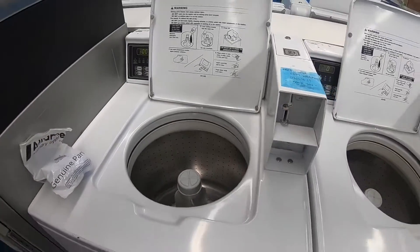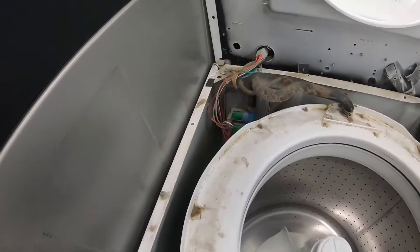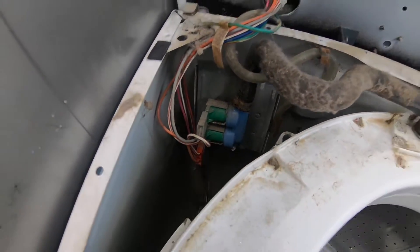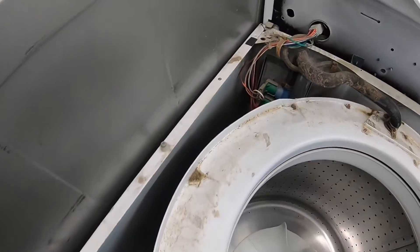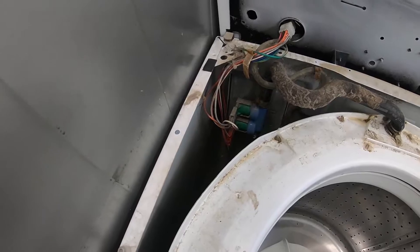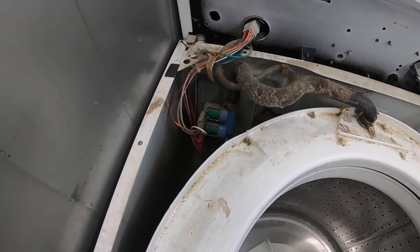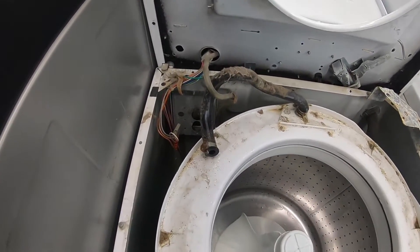Let's break this open and see what happens. The top's off now. There's a water valve right there — it's kind of difficult to get to. You have to take these screws off, tip everything back, and take this off. Be sure to turn off the water and the electric.